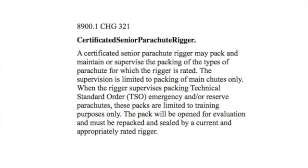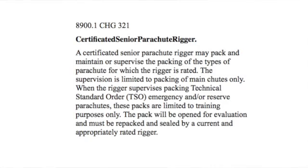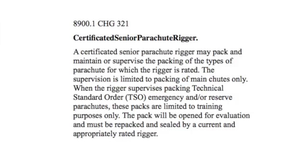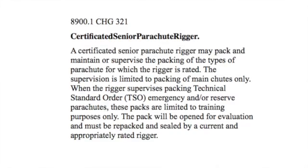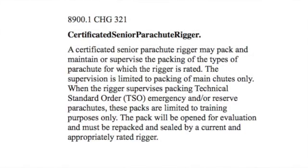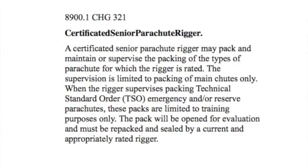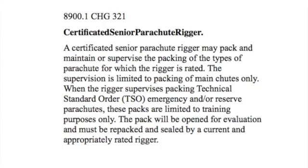A word on that — if we go to the 8900.1, the FAA says the following: A certificated Senior Parachute Rigger may pack and maintain, or supervise the packing of, the types of parachute for which the rigger is rated. So you can only supervise packing — you can't supervise maintenance. The supervision is limited to packing of main chutes only. When the rigger supervises packing of TSO emergency and/or reserve parachutes, those packs are limited to training purposes only. The packs will be opened for evaluation and must be repacked and sealed by a current and appropriately rated rigger.